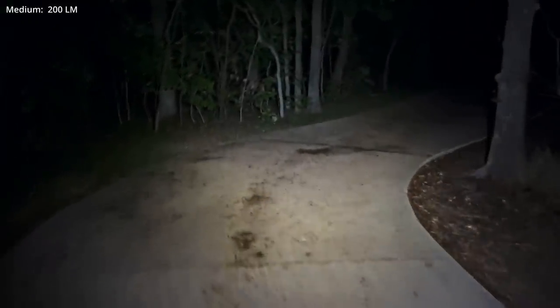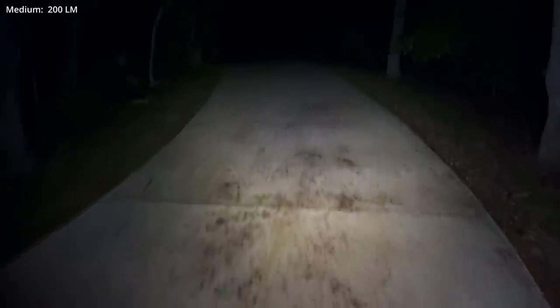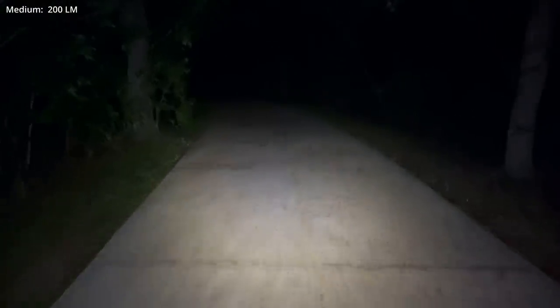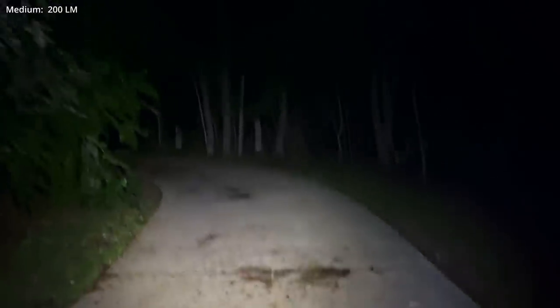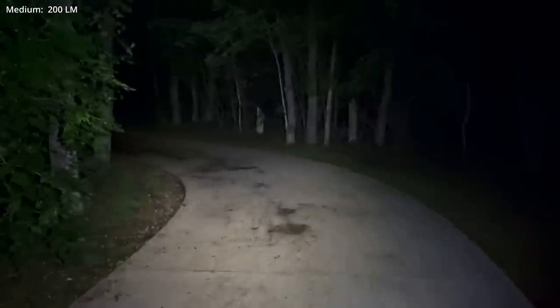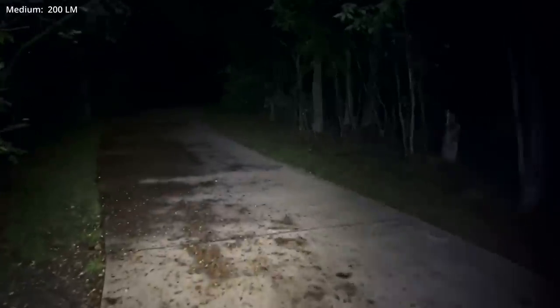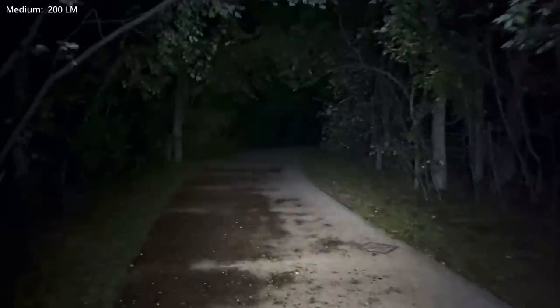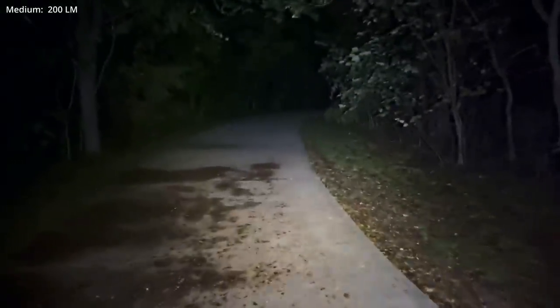Here is another test on medium I always like to look at — the lower modes on a flashlight as being useful in lieu of a headlamp, or as an alternative in case of catastrophic headlamp failure. What's it like to make your way along a well-groomed pathway in medium mode? Here you have it. Overall, not bad at all — I'm actually really kind of digging this medium mode.